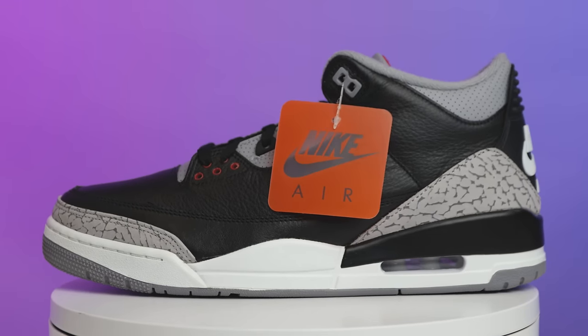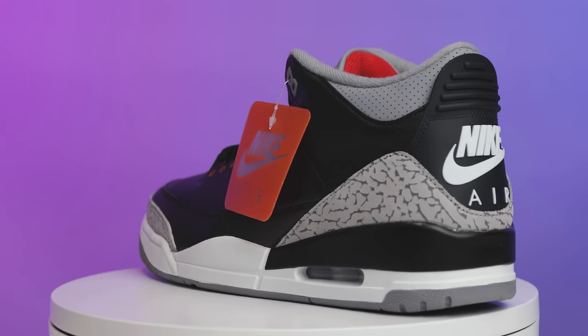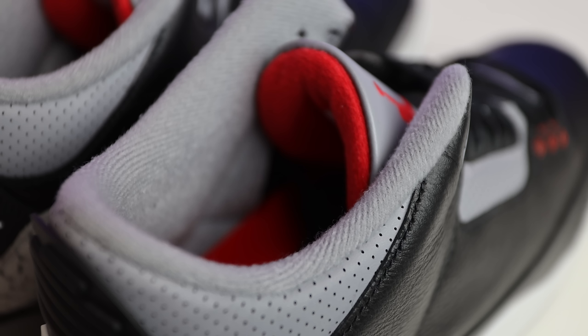If you're watching this video, the shock drop has already happened — let me know what your results were down in the comment section. Quick details on the shoe: the tongue is gray with a red Jumpman, the collar is gray with a red sock liner, and there's a black Nike on the inside. At the end of the day, this is still a great shoe — it's a classic, it's iconic, and something you can never go wrong with.